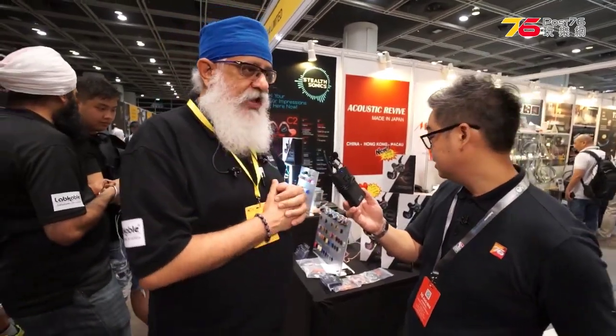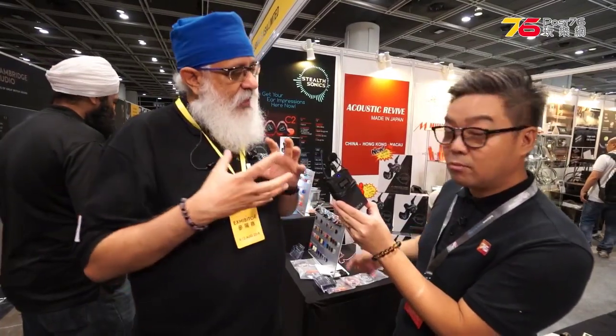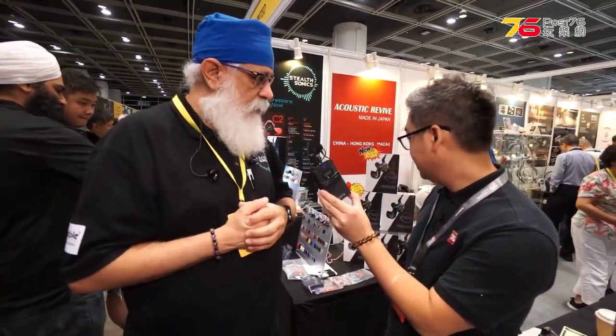All the manufacturing happens in Germany, and the tuning and calibration happen in Singapore.